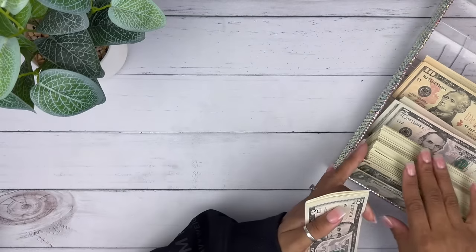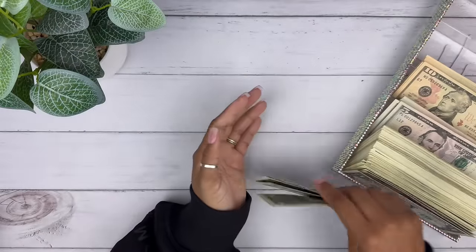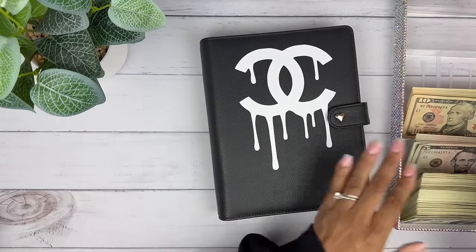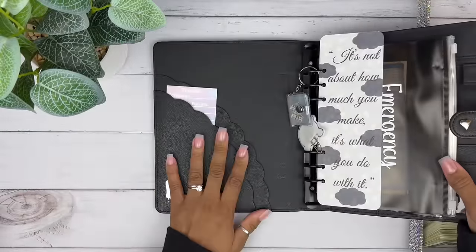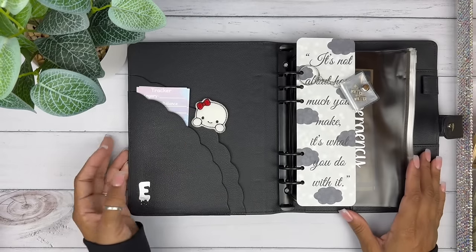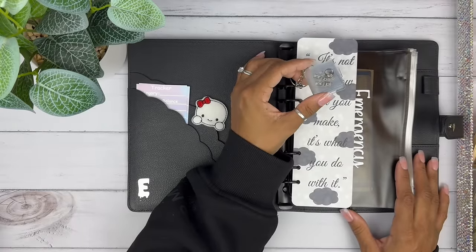When I finish my savings challenges and unstuff them, I put the money into my long-term savings binder — that's where I hold my savings categories long term, not short term. So let's go ahead and count this. There's nothing over a $20 bill in here. This is my long-term binder — an A5 binder I created and designed for my website. It has my logo 'Dripped by E' — that's my small business name. I've got a cute keychain on here too, which I do have in my shop.